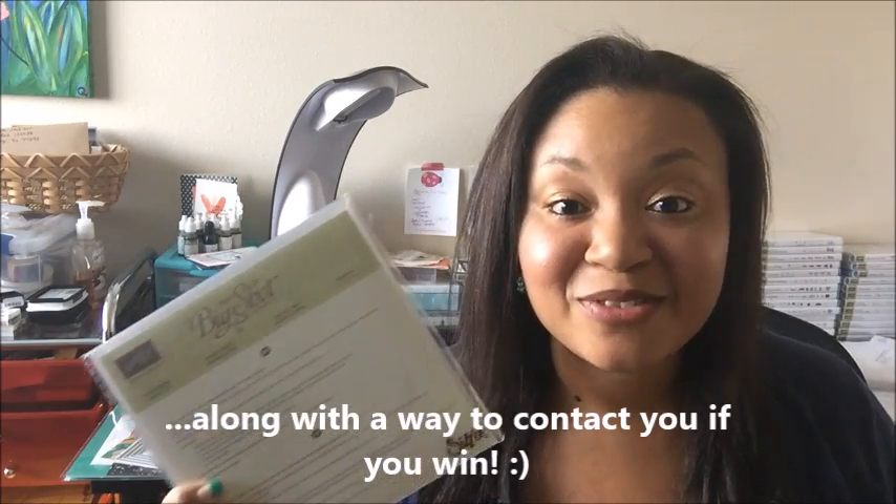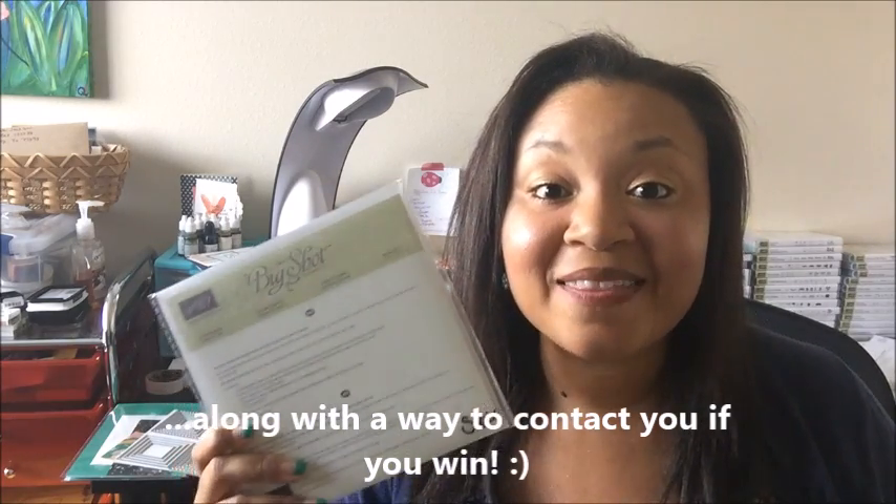You can enter to win these Framelits simply by heading over to my classes tab at kwitabughandmade.com where I have all of my Club Kwitabug information — the link is just below this video in the description notes. Click that link, it'll take you to my club page, and leave me a comment over there. I'm going to leave this giveaway open until Friday, August 12th — so you've got about two weeks to enter. Then on August 13th, 2016, that's a Saturday, I will announce the winner. Thank you guys so much — if you have any questions, please let me know. I'd love for you to be a part of Club Kwitabug. Thanks for joining me today and I'll see you again real soon, bye now.